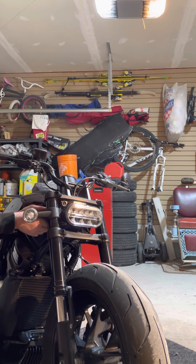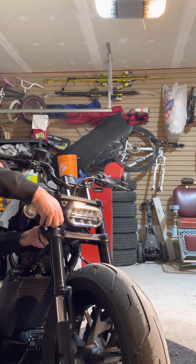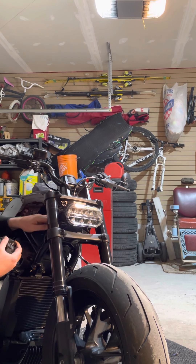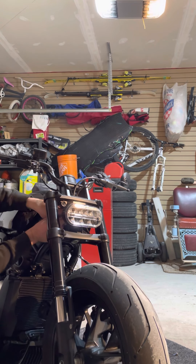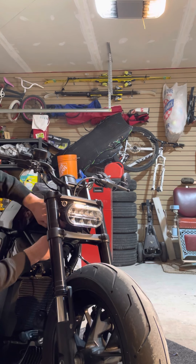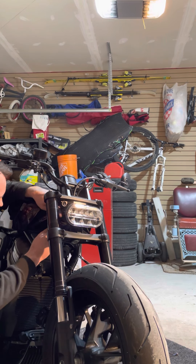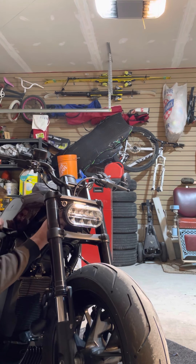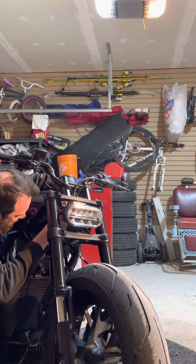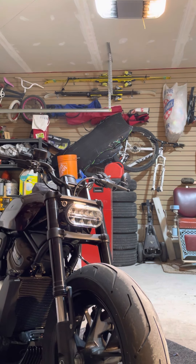Yeah, especially this thing — God damn, it's awesome. That wire's stuck somewhere — did I not unclip it? Pretty sure I did, so let me put this down so I don't rip some stuff apart. Let's get that signal light off. Where did that wire go? Oh yeah, there it is — it was just caught up over here. Bam! See you later, ugly signal light. Ciao. Signal, see you.